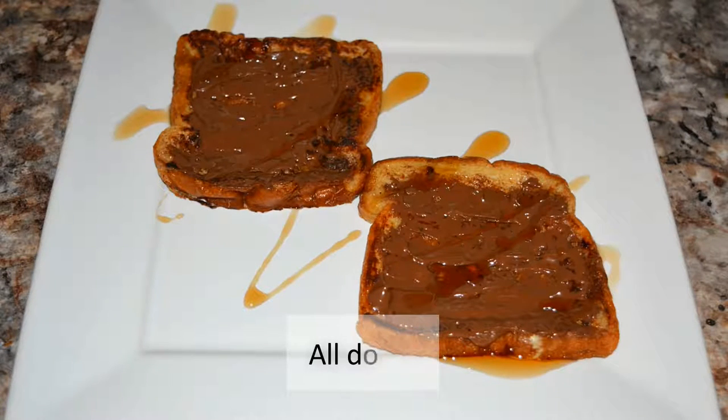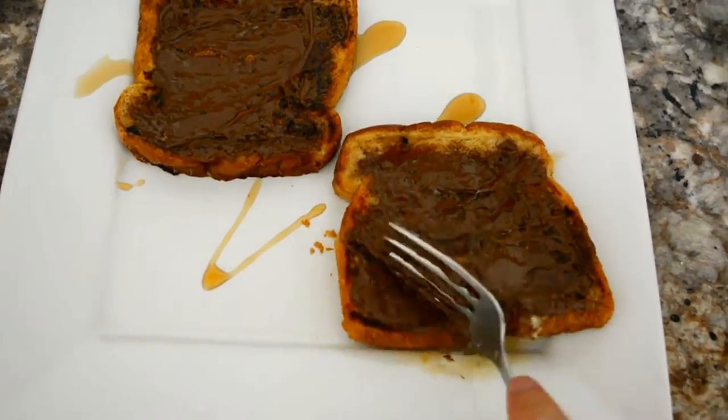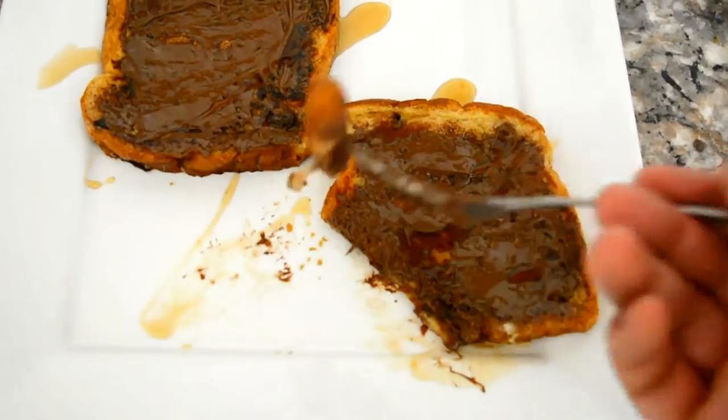I don't like to add too many toppings — just a simple drizzle of maple syrup and I'm good. And there you have it: lazy Nutella French toast. Anyone can make this. It's very fluffy, a nice crunch on top, and a very filling meal. What's not to like about that?